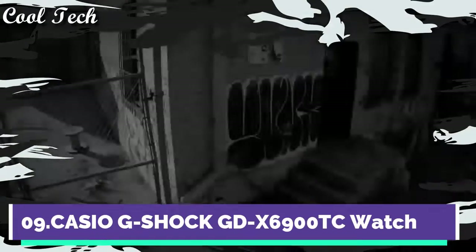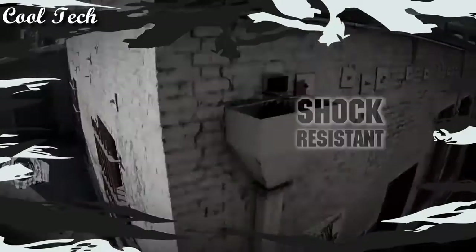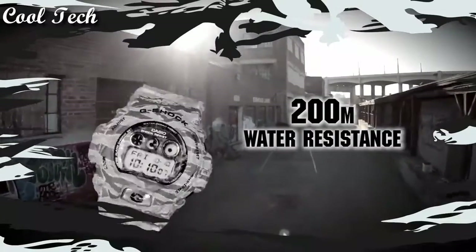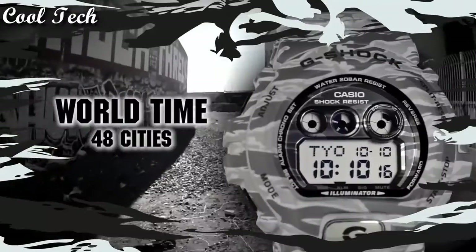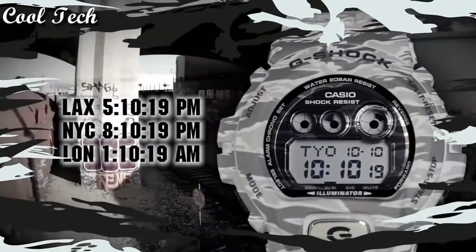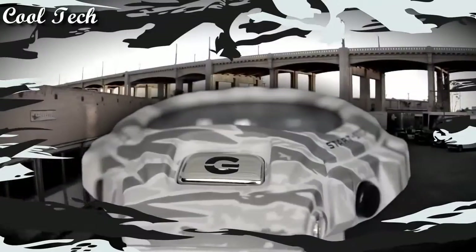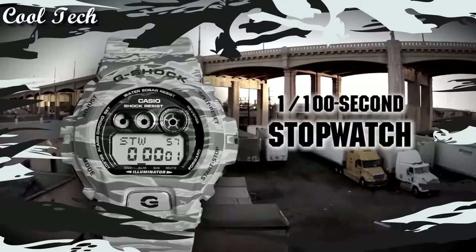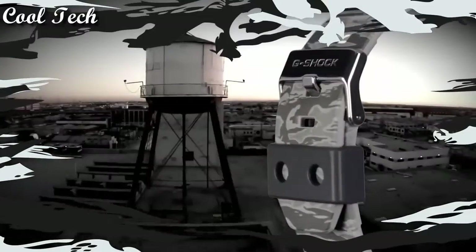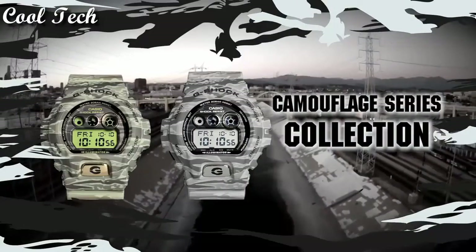Top 9: Item shape round, dial window material type mineral, display type digital, clasp buckle, case material resin, band material plastic, band length men's standard, band color multicolor, dial color digital, special features: world time, light, stopwatch, chronograph, movement quartz.